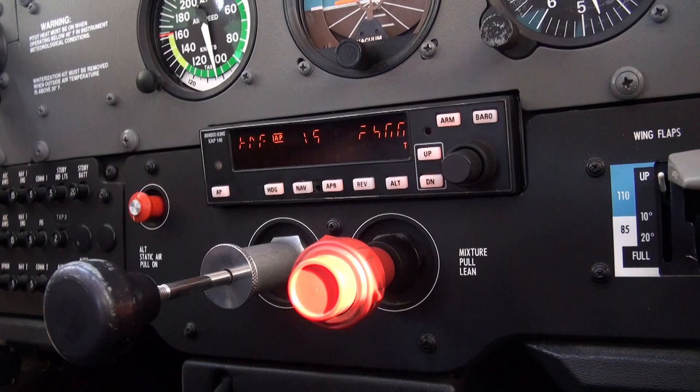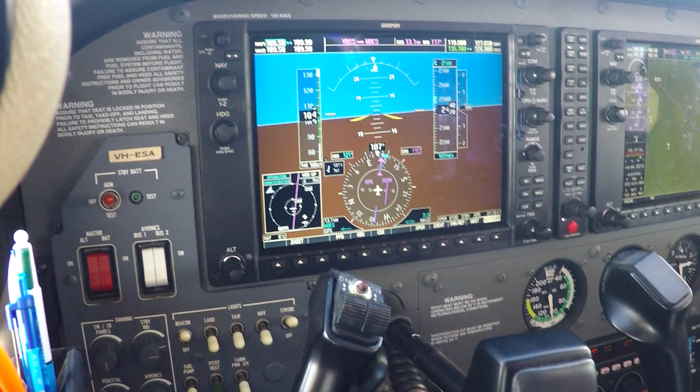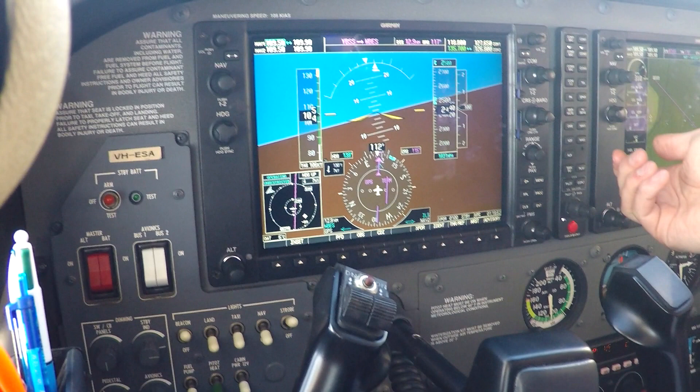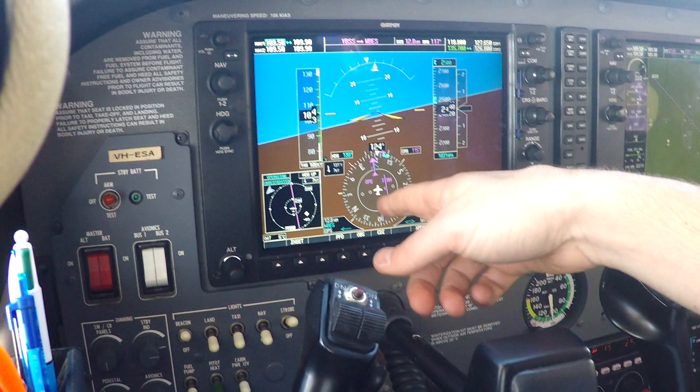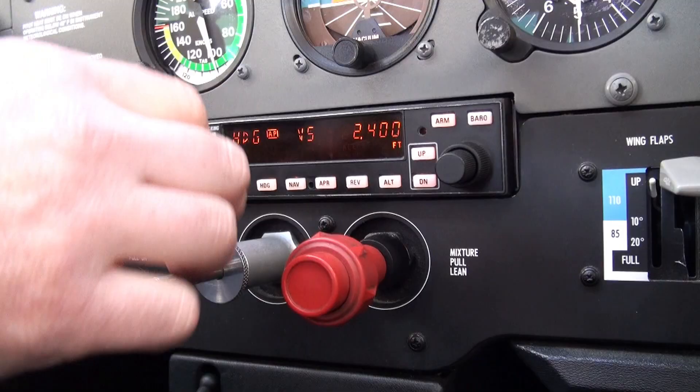Depending on which way I turn the bug, and the further the bug is away, the more the aircraft will bank. We'll go into a rate one turn here — rate one indicated by this magenta line. This is my GPS track, so we may as well come out and level on 128. Now the only thing I haven't done is set the altitude up. We've got 2400 feet in the unit here. To arm that, I need to arm the altitude.